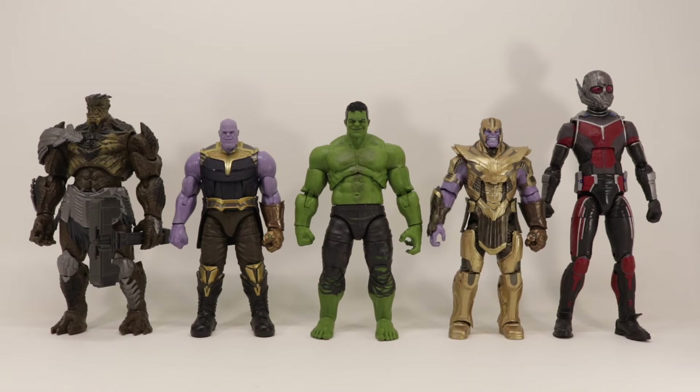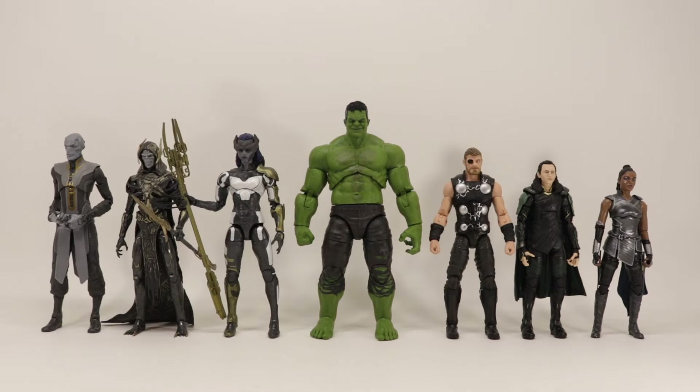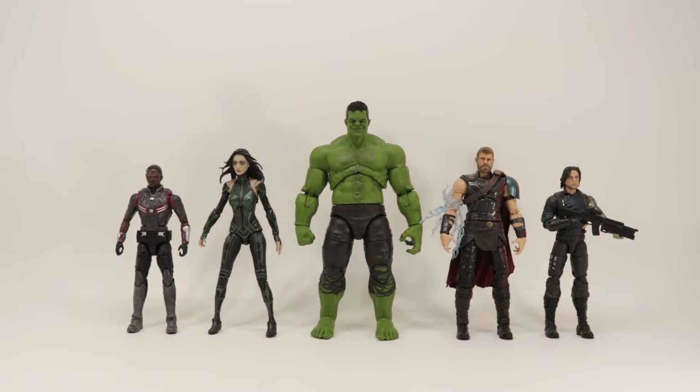For some size comparisons, here is the Build-A-Figure Hulk next to other Build-A-Figure figures like Cull Obsidian, regular Thanos, armored Thanos, Giant-Man, and Hulkbuster. Also included are the new Avengers, the rest of the Black Order, Thor, Loki, Valkyrie, the six original Avengers, and even more Avengers including Hela.